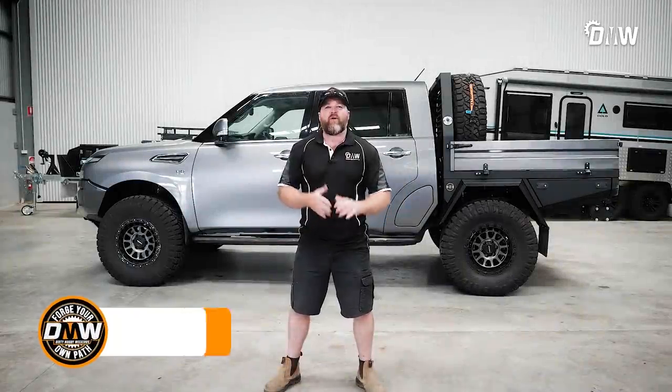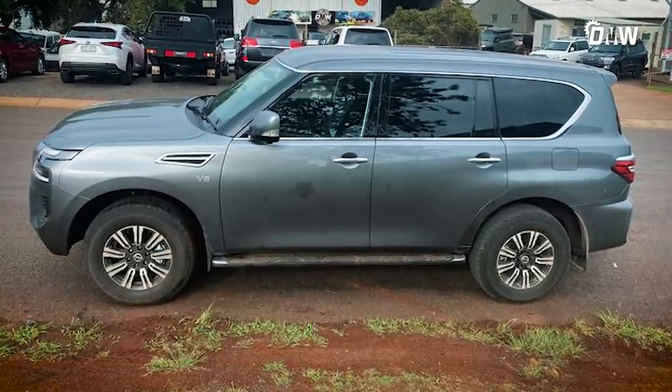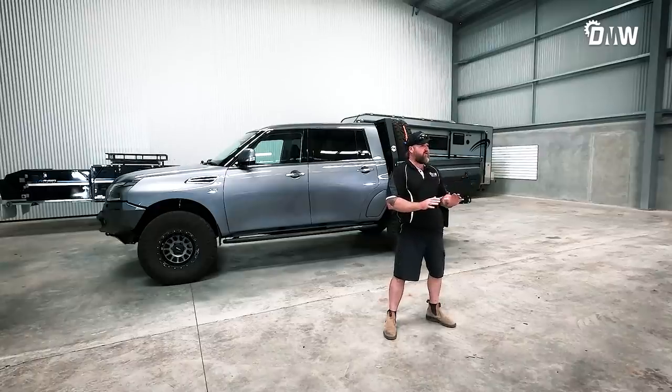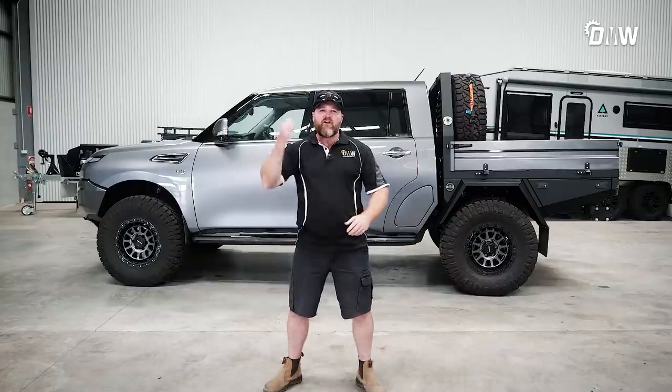A quick rundown of how this build went. Obviously, we got this car as a wagon. We did a few other little videos with it in stock form — we did the towing test and a few different things. I've been four-wheel driving it as a wagon. We actually didn't film that, but the thing went really well in stock form with stock tires. Instead of boring you standing here, let's go check it all out.